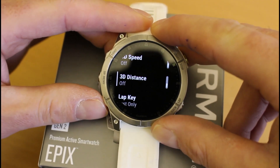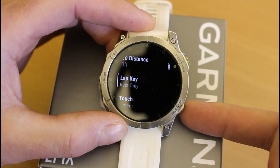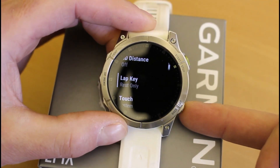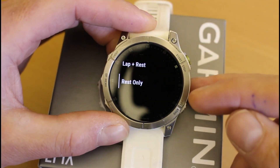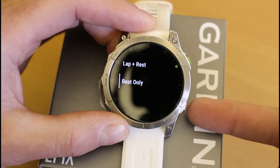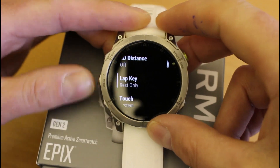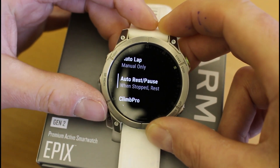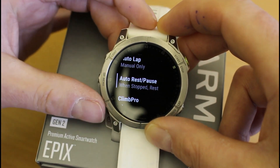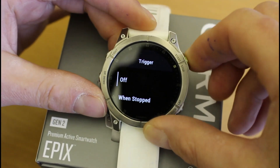Now going down to another setting we tend to change when using this feature: the lap key. Normally the lap key — the bottom back button — every time you press it will record that you've done a lap. On an ultra event you wouldn't want it recording a lap, so we set the lap key to 'rest only.' That means it manually allows you to start the rest rather than waiting for the watch to automatically stop — which is really useful when you've set the rest feature.